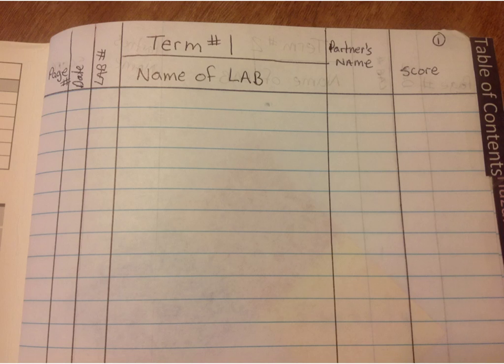Inside each of these notebooks, on the first page, you're going to put the table of contents. Tape the tab on, and then put across the top whatever term starts that book. For the first lab notebook, you're going to start with term 1, and on the second one, you're going to start with term 3.